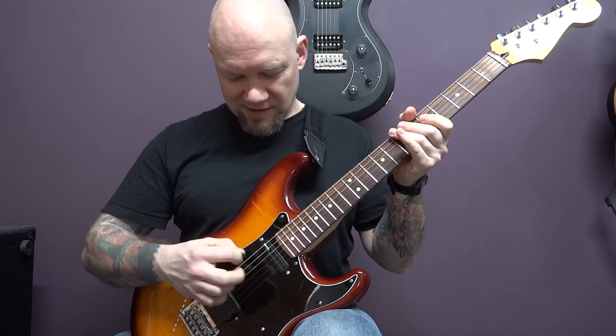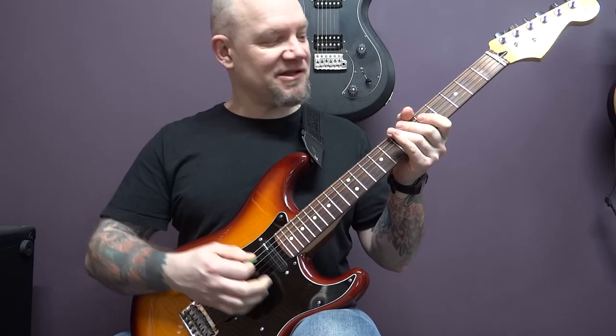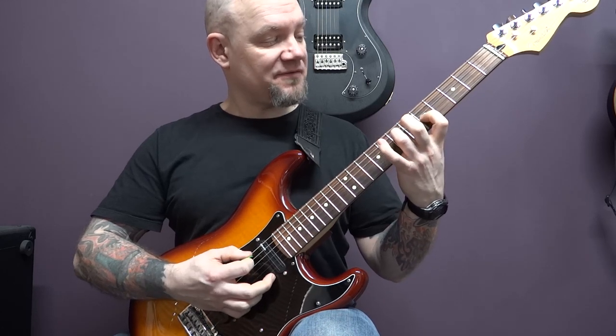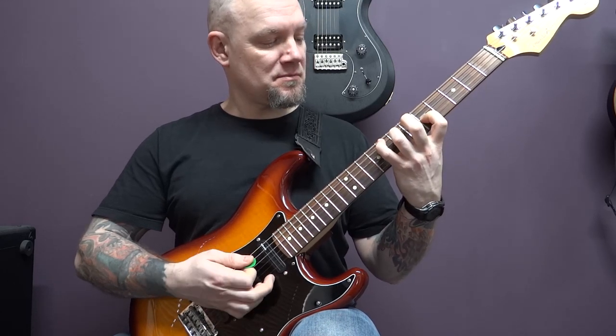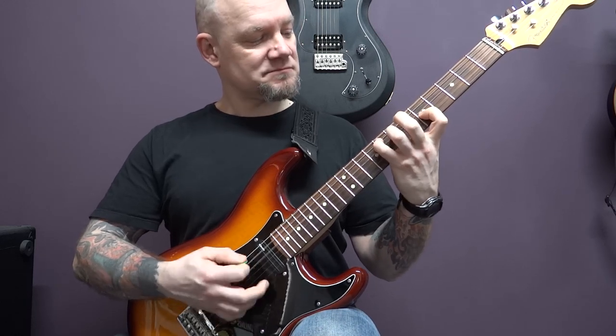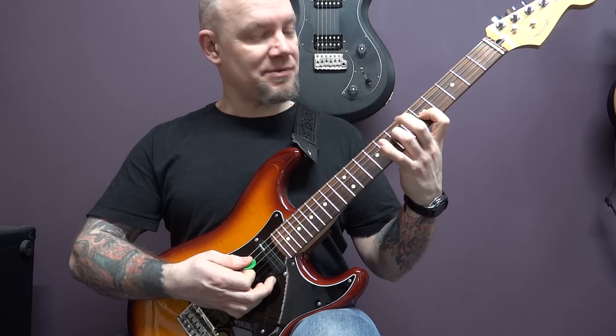We're doing down picks here on the A, D, and G strings. We've got open A, 7 of the D, 5 of the G, then we're going to play 8 of the G, and then 8 of the A down to 7 of the A. Play that twice.